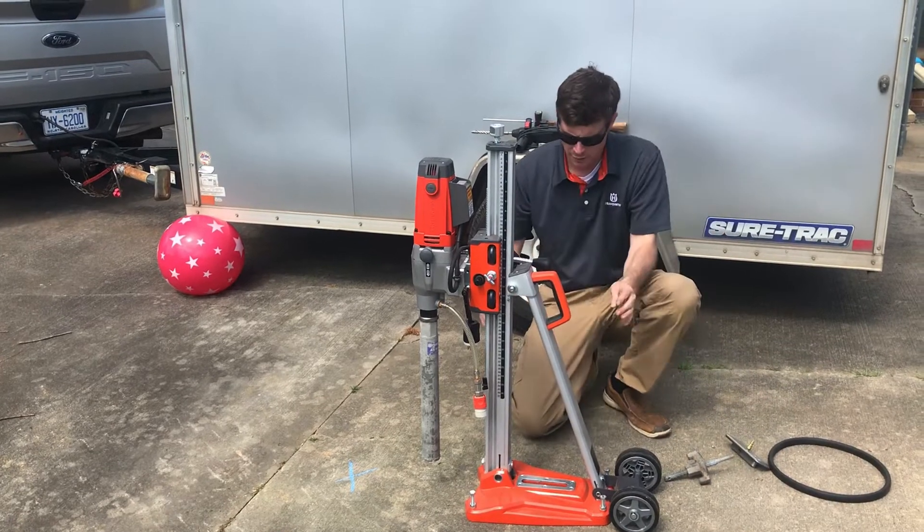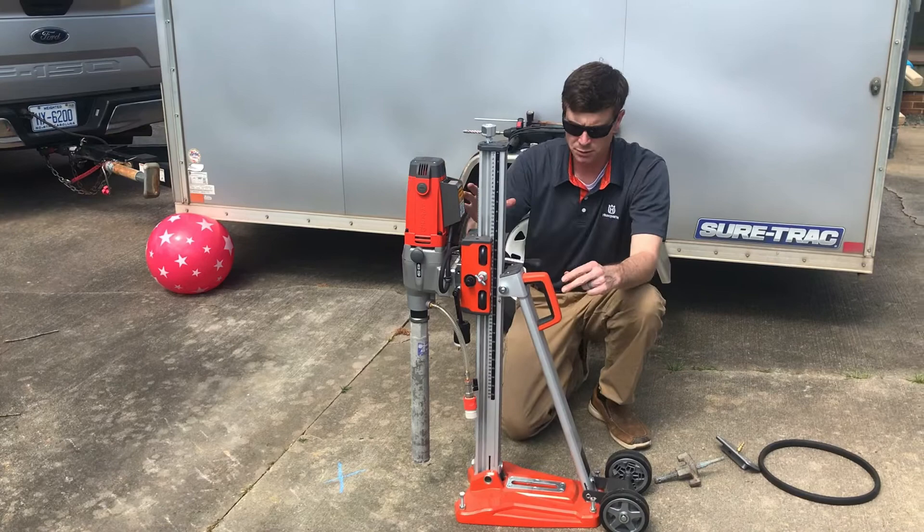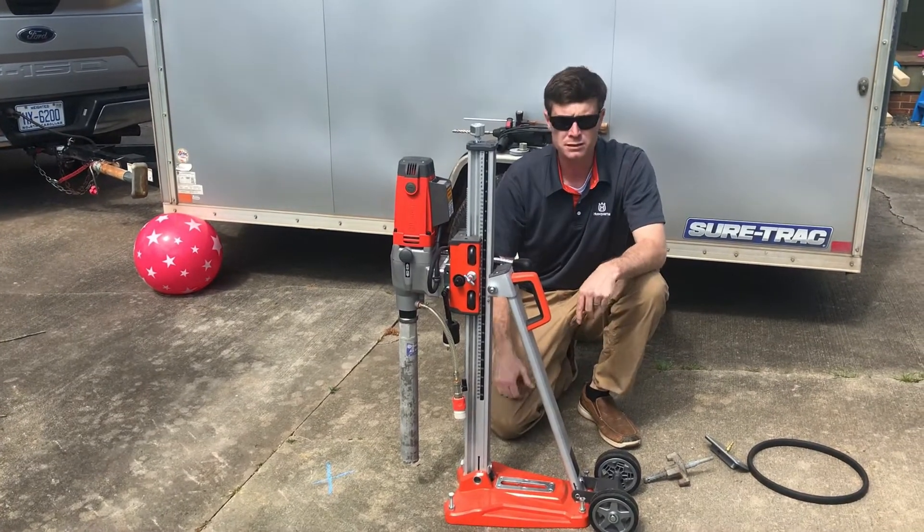While we're down here, these aren't used to anchor, but these are leveling bolts. This allows you, on an unlevel surface, to be able to get the unit plumb.